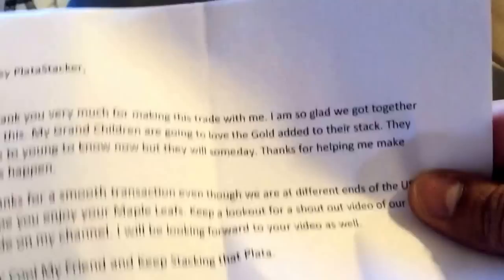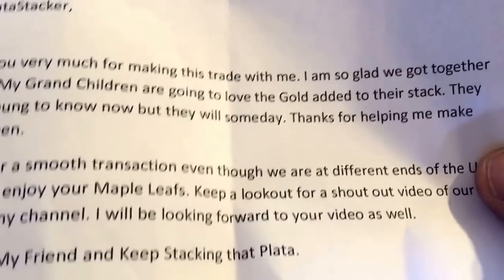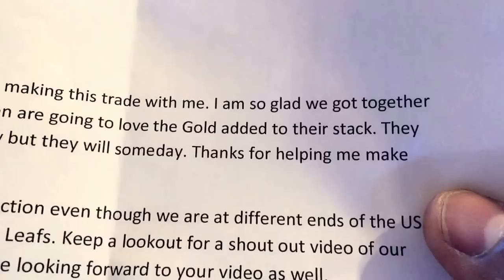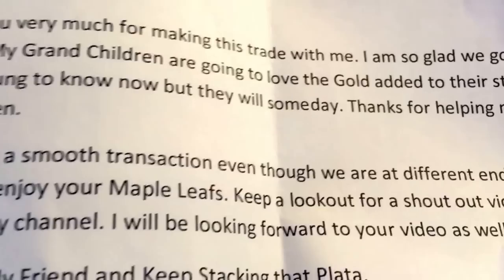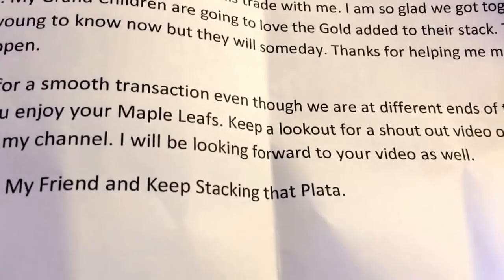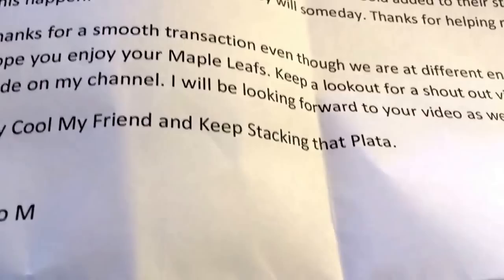I want to read this letter. It says: 'Hey Plata Stacker, thank you very much for making this trade with me. I'm so glad we got together on this. My grandchildren are going to love the gold added to their stack — they are too young to know now, but they will someday. Thanks for helping me make this happen. Thanks for a smooth transaction, even though we are at different ends of the United States. Hope you enjoy your maple leaves. Keep a lookout for a shout-out video of our trade on my channel. I will be looking forward to your video as well. Stay cool my friend and keep stacking that Plata.' That's a nice letter by Mario M. regarding our trade.